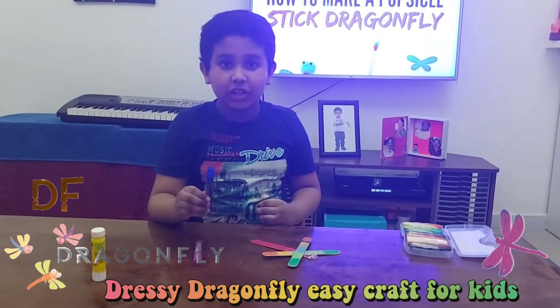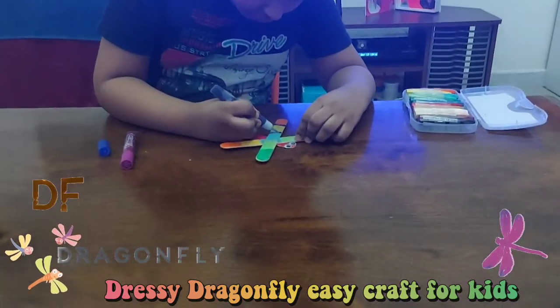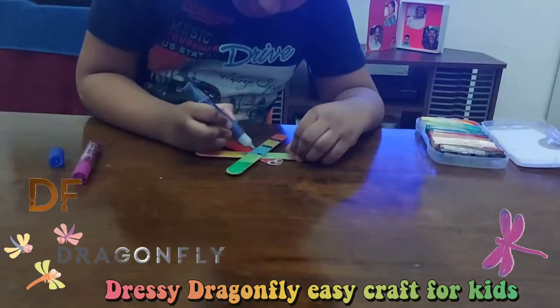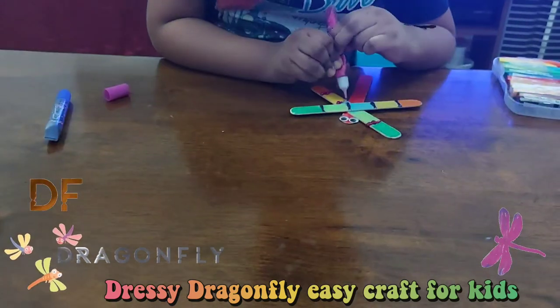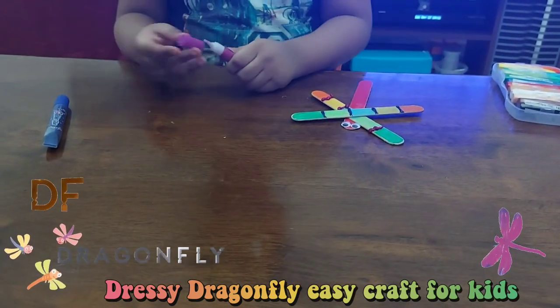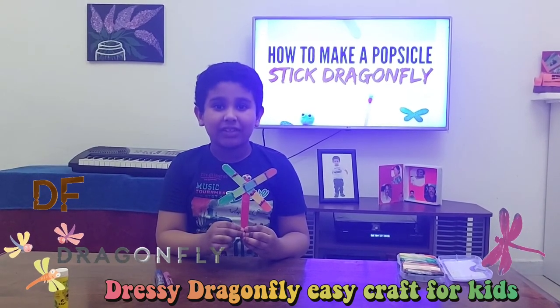Now I am going to use glitter glue for decorating the wings. Hope you like my Dressy Dragonfly.